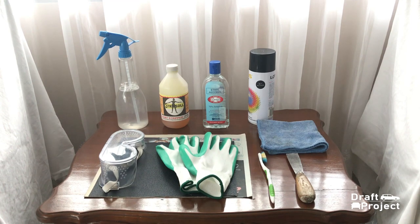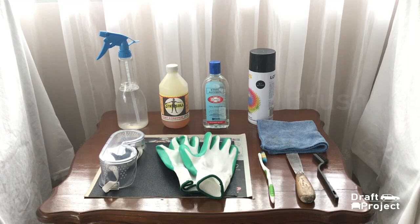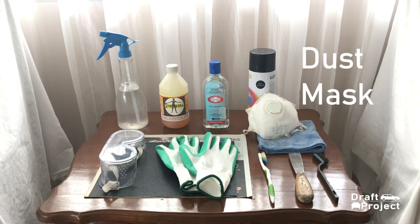A spatula to hasten the process of stripping the paint. If you don't have one, you could also use a wire brush as an alternative. A brush to spread the paint stripper. Finally, a dust mask to prevent yourself from inhaling dust and poisonous fumes.